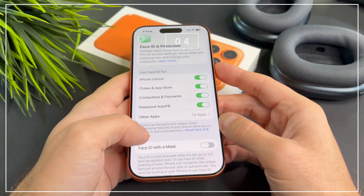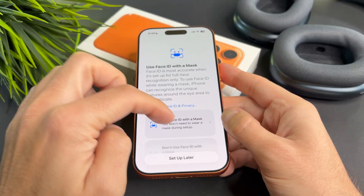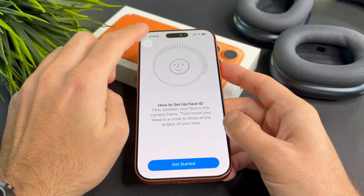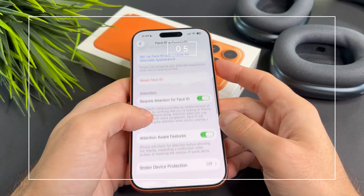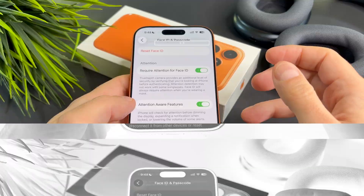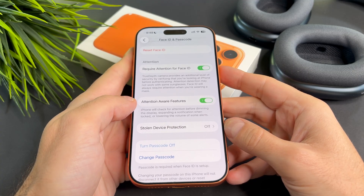If you want to use Face ID while wearing a mask, make sure to enable the Face ID with mask toggle here as well. You can also turn off required attention for Face ID, which means your phone won't require you to look directly at the screen to unlock.